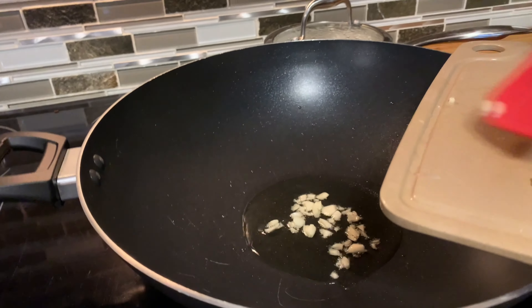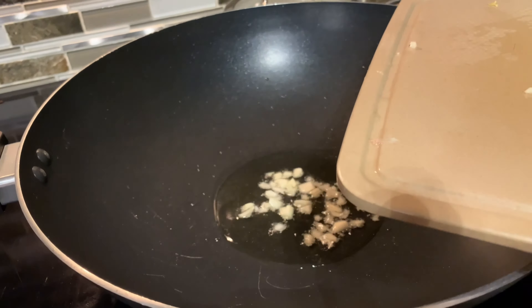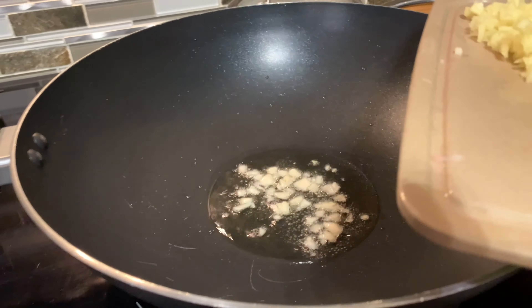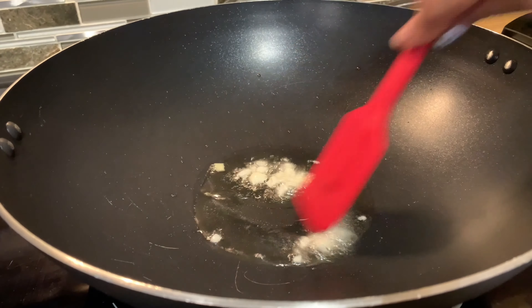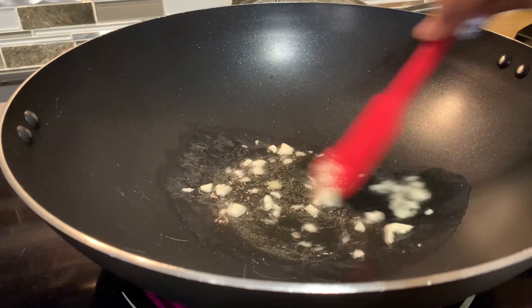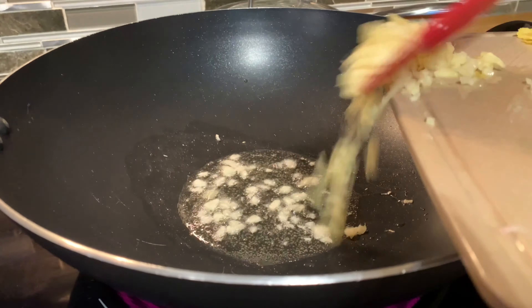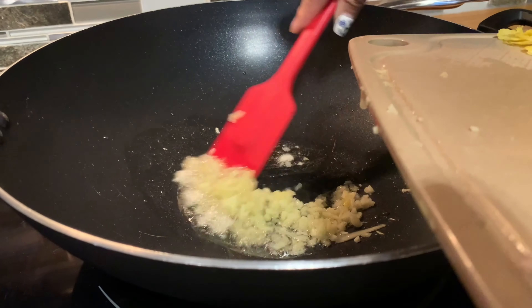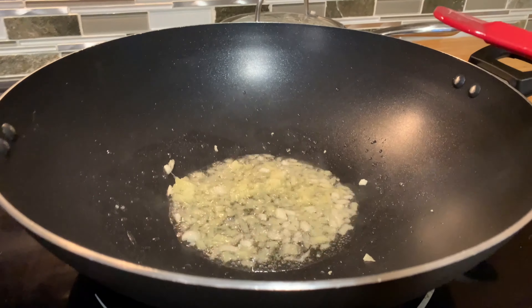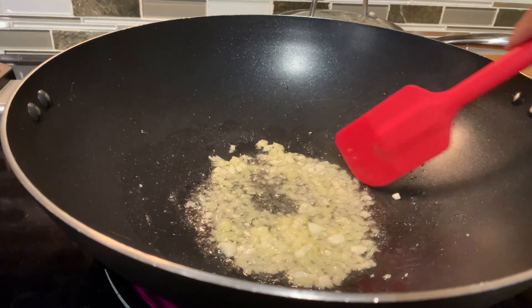Let's put it in the pan — garlic first, and now we're putting the ginger. It's basically like you're making some eggs, flipping and mixing. I like to put my stove on high heat. You just basically wait until you smell the aroma — that's the time that you put the next ingredient. You hear the sizzling?